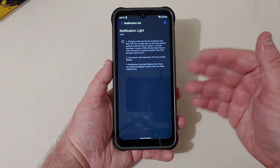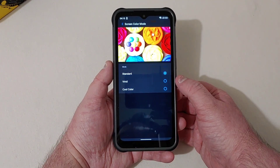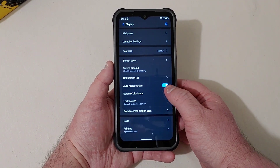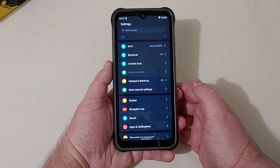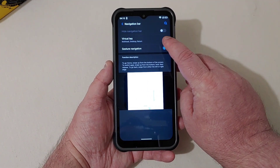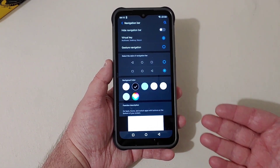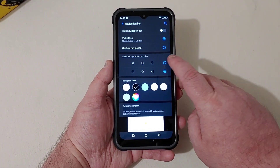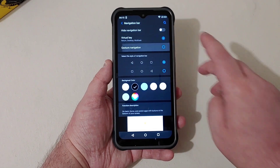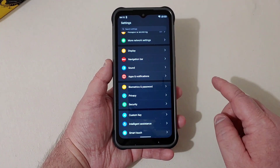The phone has an LED notification light, which is nice. Under screen color mode you've got Cool, Standard, and Vivid options to make the display look a little better. There's also cast and printing support. For navigation, if you don't like gesture navigation you can switch to the traditional back, home, and recents buttons and choose their colors — so if you prefer virtual keys over gestures you have that option.